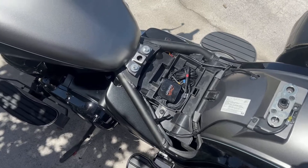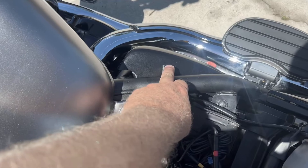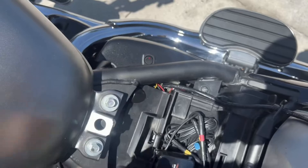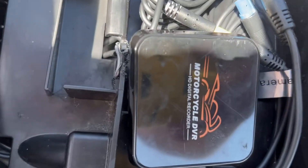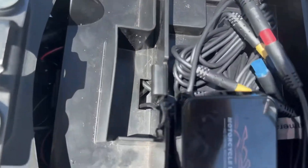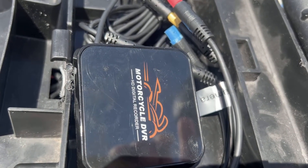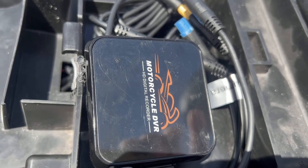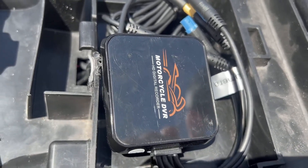There were times I just didn't want anything running, so I added this little toggle switch here. The seat covers most of it, but I can tell when the DVR is on. I'm going to press it right now — everything's connected. It might be kind of hard to hear, but this thing does talk to you. I'll flick the switch on. It says 'Welcome, have a good trip,' then 'Start recording.'